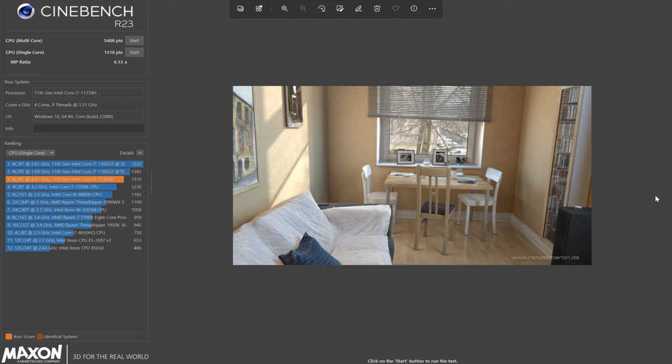Another synthetic benchmarking tool we used was Cinebench R23. Our CPU multi-core score was 5,408 and our CPU single-core score was 1,310 points.